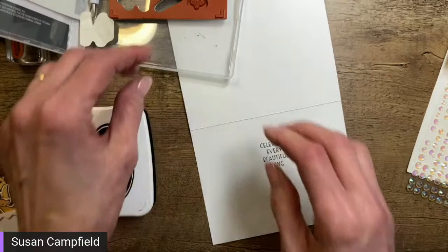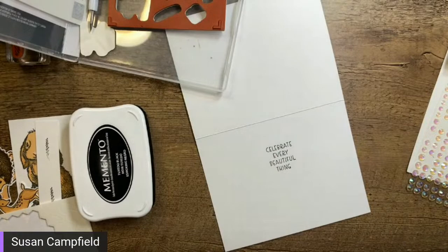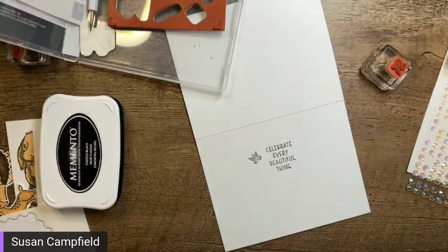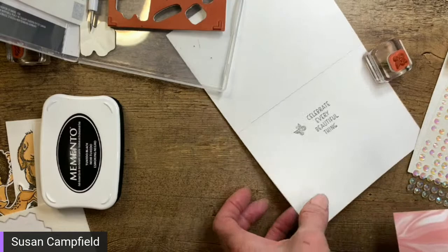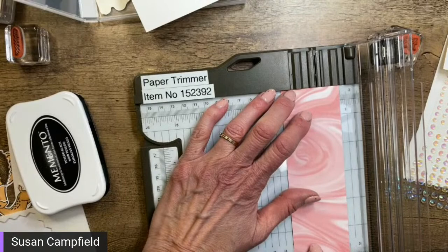We're going to do 'Celebrate Every Beautiful Thing' right there on the inside. I think we should throw one little butterfly on the inside too, just to carry through with the butterfly theme. And then one other thing we can do is add a little strip of the paper across the bottom — just because we can! I'm going to grab my paper trimmer.